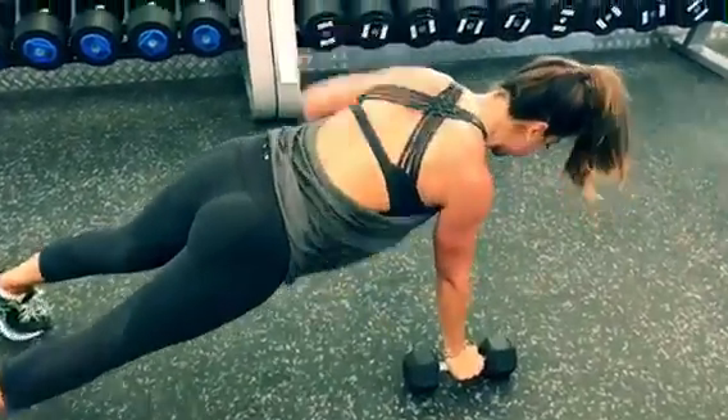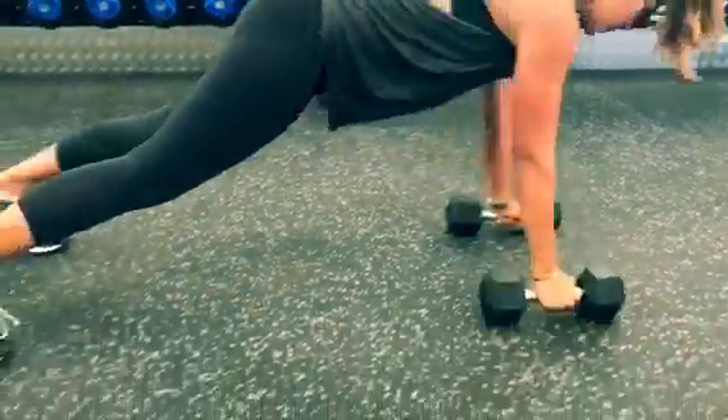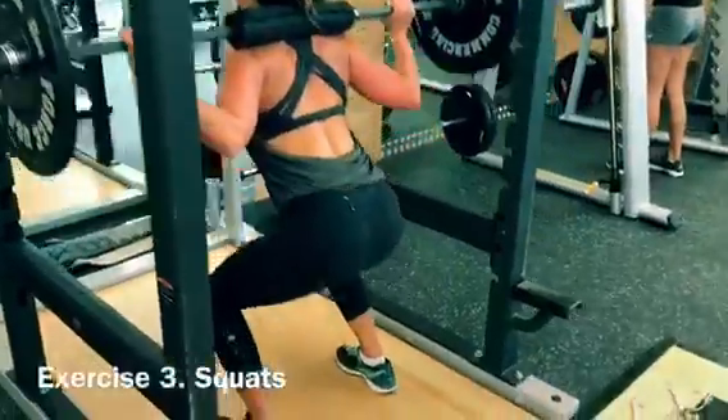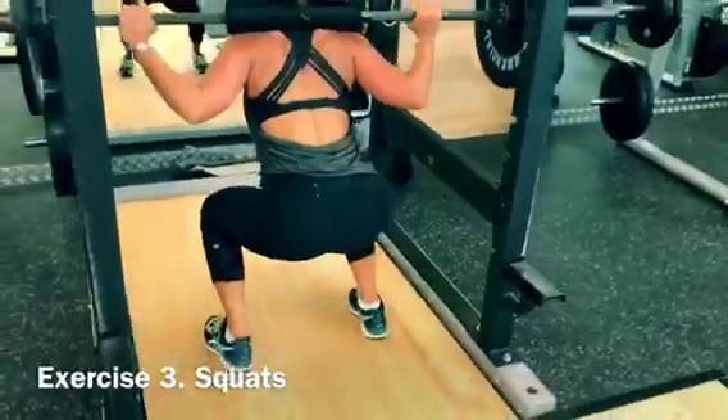You're going to complete four rounds. Round 1 you do 21 reps of all three exercises, round 2 you do 18, round 3 you do 15, and on the final round you do 12.